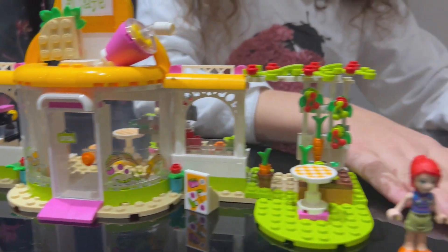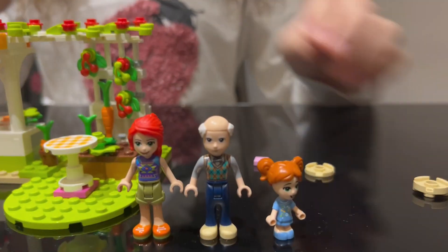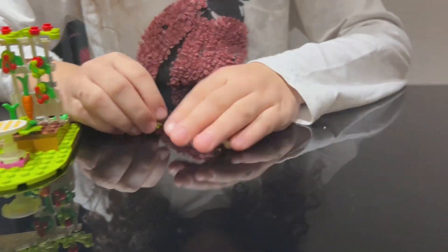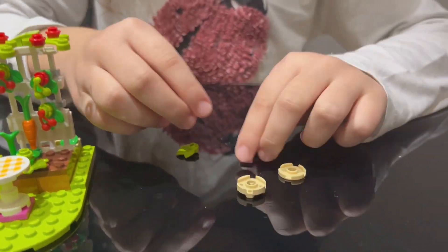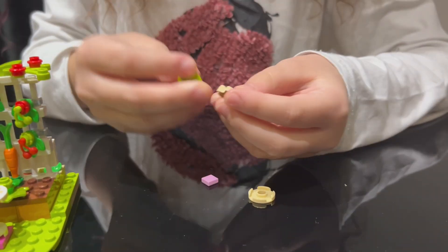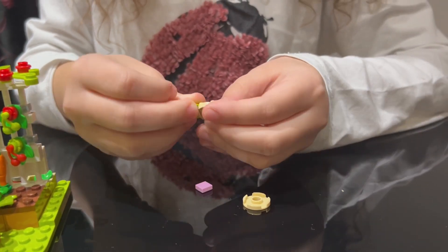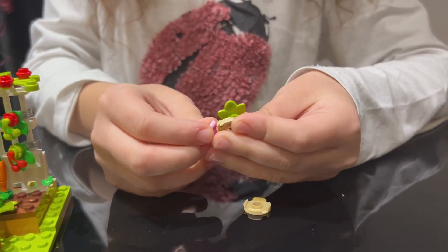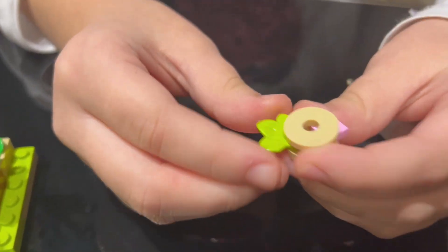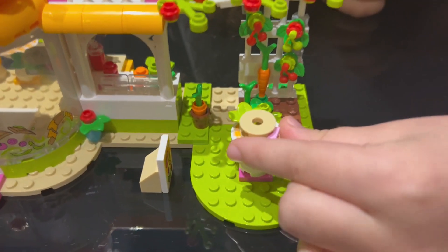Okay, so we're gonna be making a sandwich now. So let's get this out of the way like that. We're gonna be putting the bread, the lettuce, and the ham — yummy! And then we close it like this and tada, we made our sandwich! Yummy. Put it on the table.